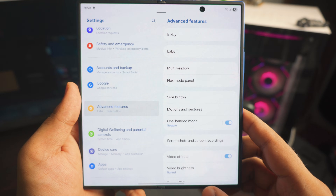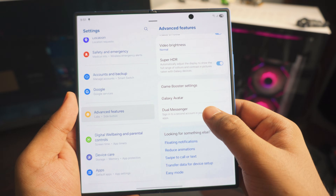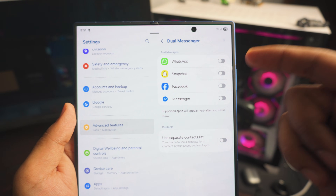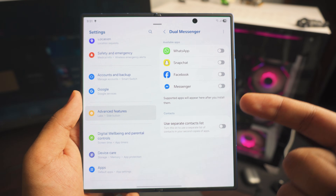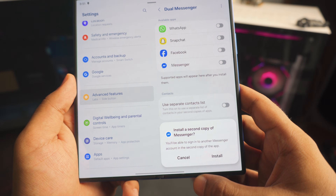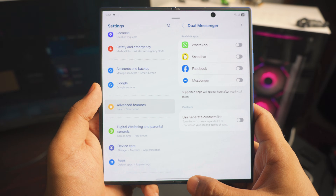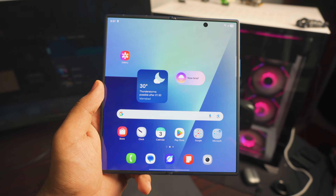Next up, also inside Advanced Features, is Dual Messenger. This lets you run multiple accounts for each messenger app you have installed. I have WhatsApp and Messenger listed — if I tap Messenger, it will install a copy. This is great if you want to use two accounts for the same app.